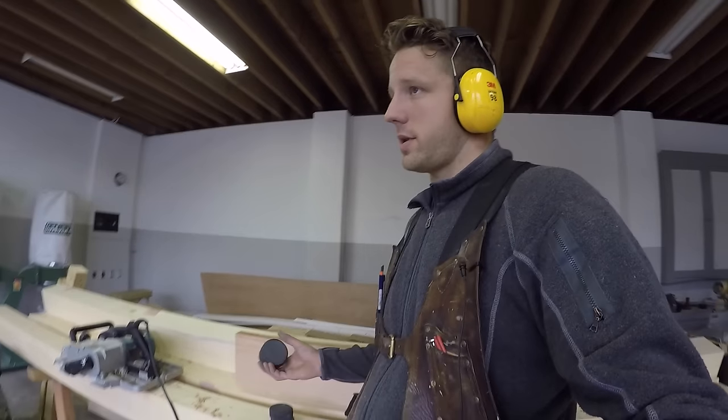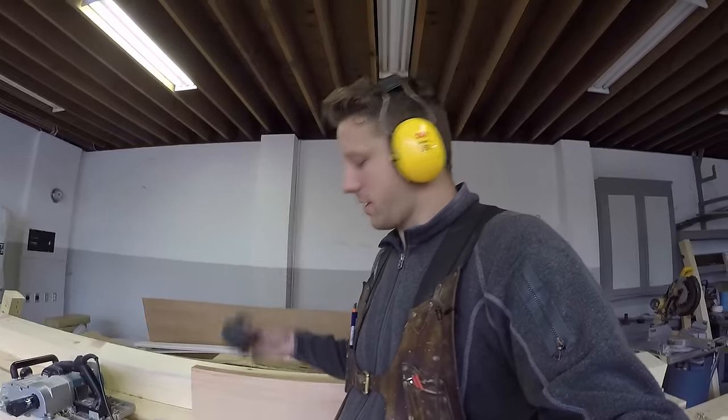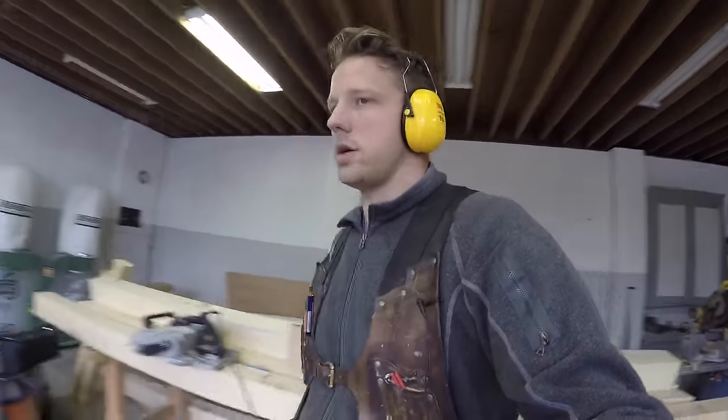These things are freaking — you'll be using them for everything once you have them. So I just thought I'd let you know: if you don't have a set of these, you'll want to get them because it makes your life so much easier. Alright, see you next time.